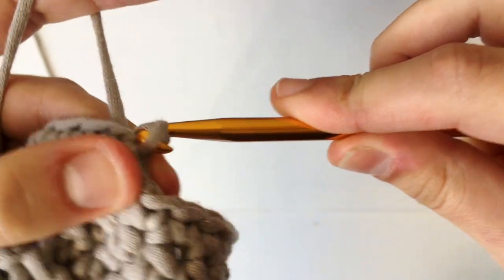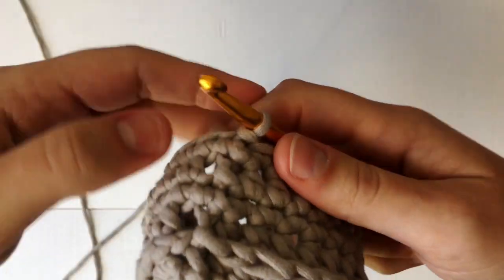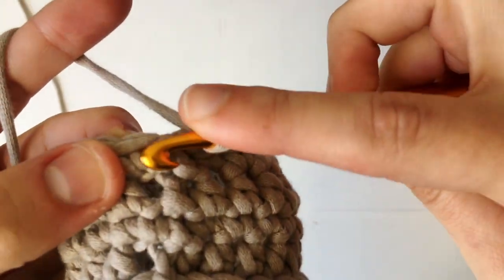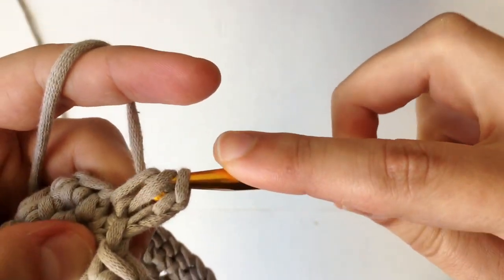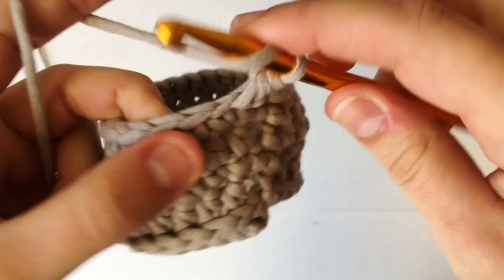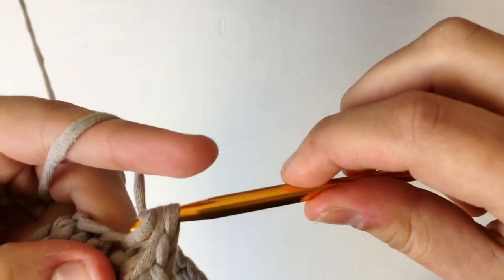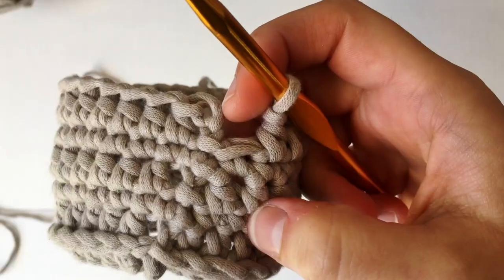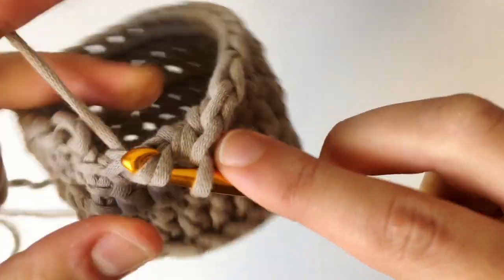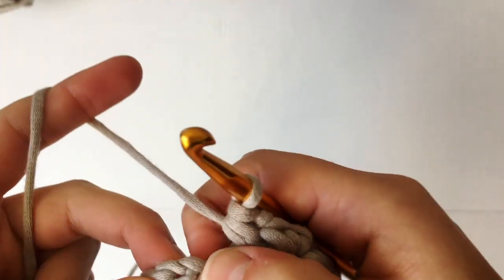Round six is going to be another row of normal half double crochets. Chain up two and then go right into the very next stitch: yarn over, insert hook, yarn over pull through, then pull through all three. Keep going through every single stitch until you get back to the very beginning. At the very end, yarn over, go through that last stitch, yarn over pull through, then yarn over and pull through all three. Join by slip stitching through the very top of the chain two.